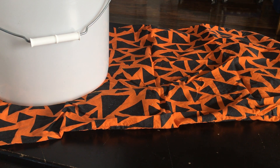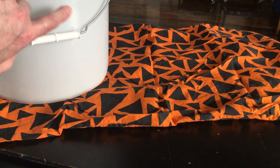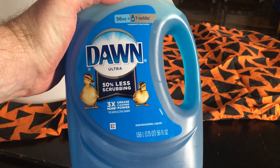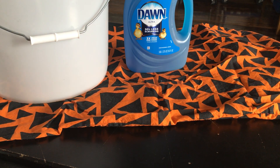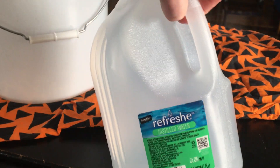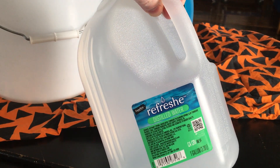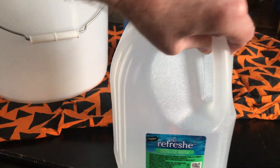Here are the materials you'll need for this particular experiment. You'll need a gallon-sized or larger big plastic bucket. You will need about three cups of Dawn dishwashing liquid. You will need about 10 cups of distilled water — make sure this water is distilled. It's not very expensive; you can buy it at the local grocery store, and tap water will not do. We'll talk more about that later in this video.